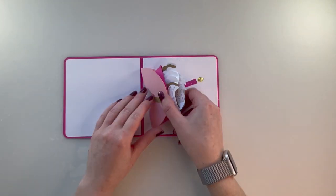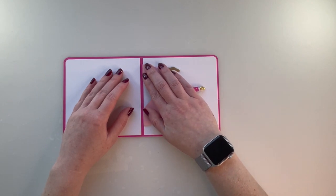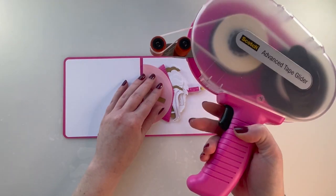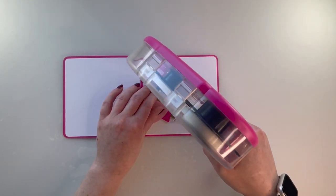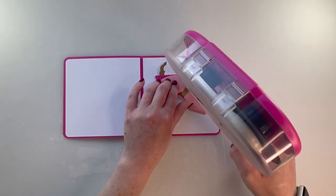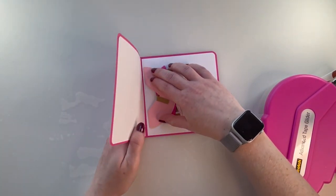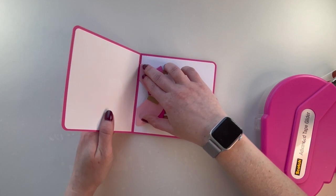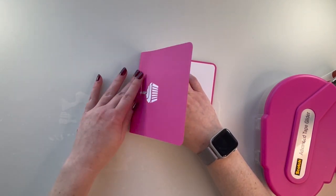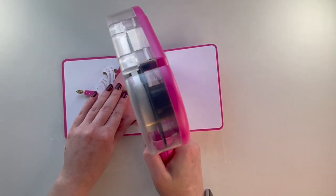Now for the last part: your cupcake is going to line up centered on the score line. I always like to use my tape gun for this part. Get right to the edge — even top and bottom. There's one side; now we'll do the other side.